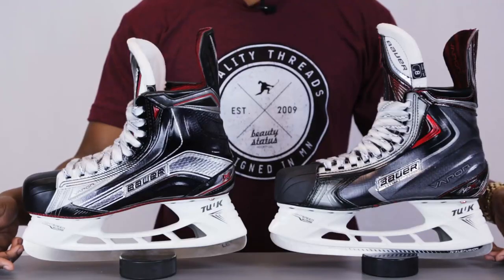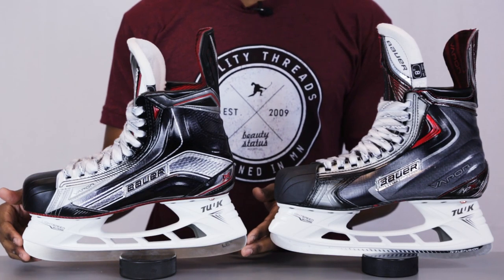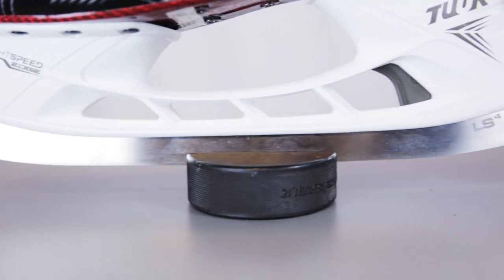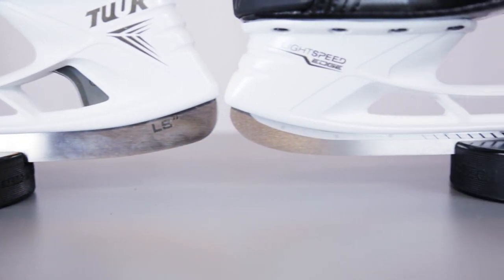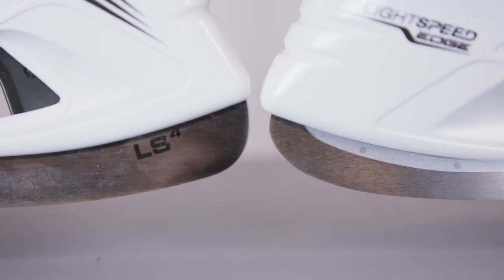As always we're going to start at the base of the skate and work our way up to the top taking a look at what's been changed. When we look at the 1X ice hockey skates you can see that Bauer is giving us the LS4 stainless over here. This is going to be a higher grade of stainless steel that they're using on the skate. The blade also sits 3mm higher off the ice than what we've seen with the previous runners.